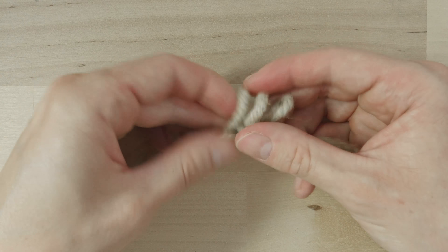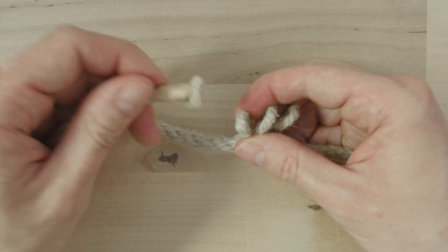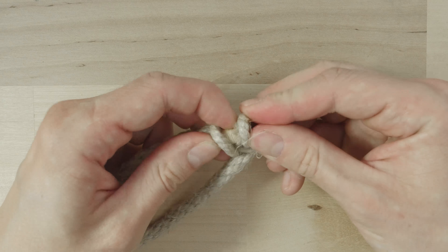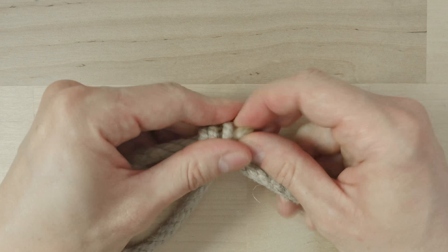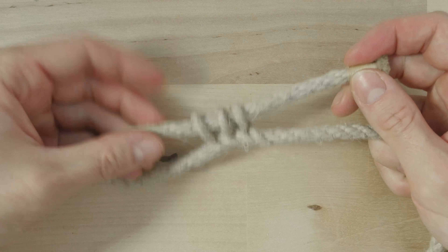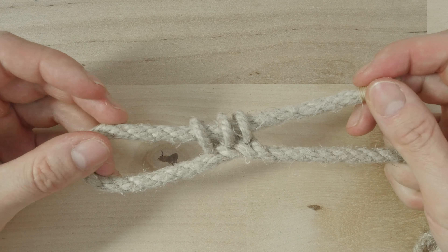Then take the end of your rope and slide it through your loops, like this. And with this we have basically tied a sliding eye splice.